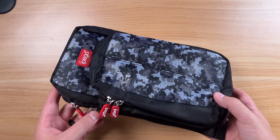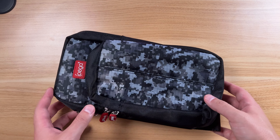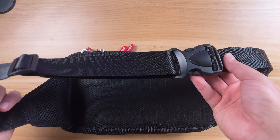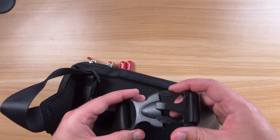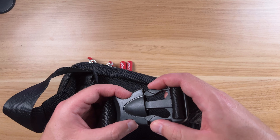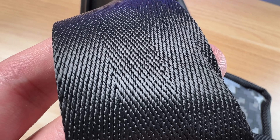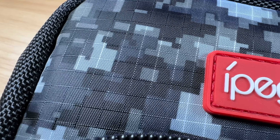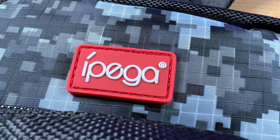You can see this looks really cool. I love the gray digital camo look on this. You got this nice, long, and customizable strap on the back side here. So this is a clip also. I like that because you don't have to throw this over your shoulder and over your head — you can just clip this in front of you as well.